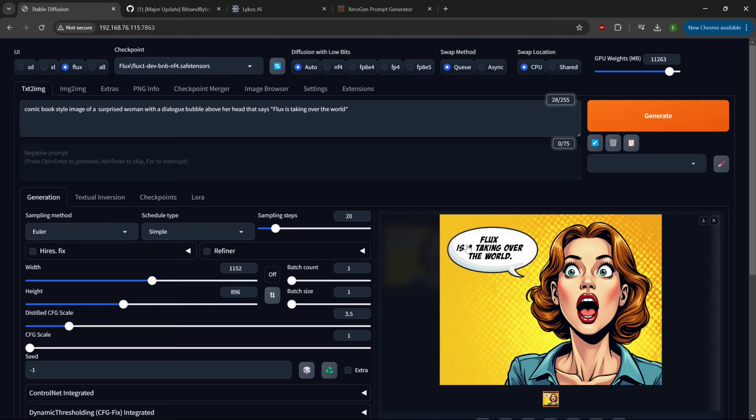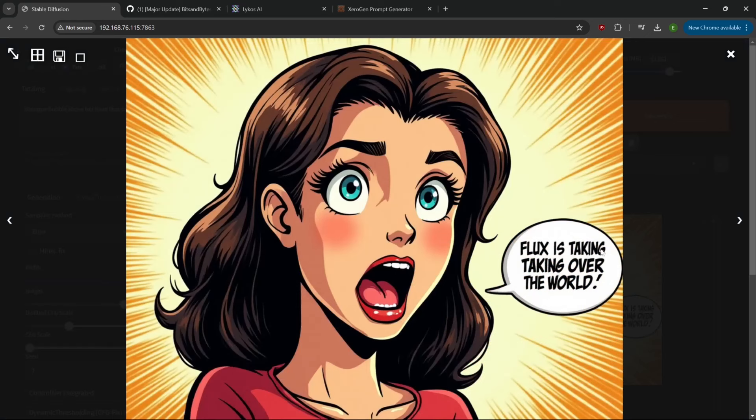It did a pretty good job - there is one extra 'a' in there, but this is a fantastic image, I love the way it looks. What I would actually do is take this into inpainting and just in-paint that 'a' out. Sometimes it's not worth re-rendering because you're rolling the dice - you may not get the image you like along with the words you want. Now let's try putting the dialogue text at the beginning of the prompt instead. This one wasn't bad - 'Flux is taking over the world.' You could fix that super easy.